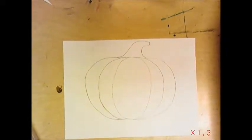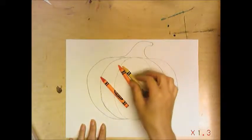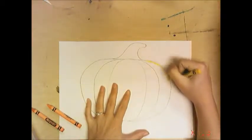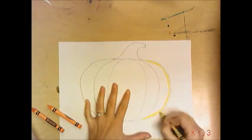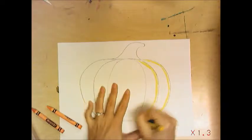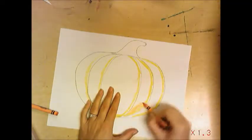Now take some crayons — I'm going to take orange, some yellow, and a red-orange. I want three different kinds. I'm going to start with yellow and add yellow on the side of every line of my pumpkin. This is so it looks like there's light shining on the pumpkin. Then I'm going to take orange and color in the main part of my pumpkin.